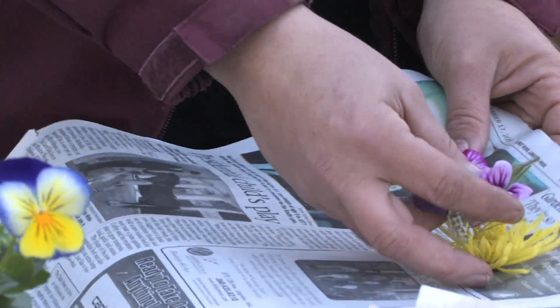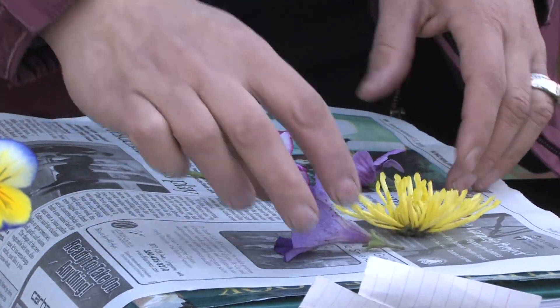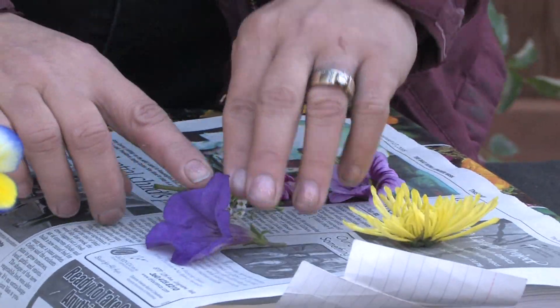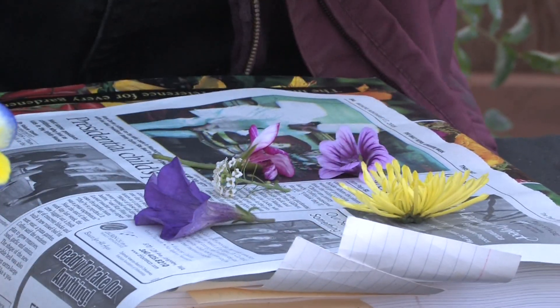You can always add more newspaper as well. I found that these are not very moist flowers — they're going to dry pretty easily and they're pretty thin. So when you place them, make sure that you place them so that they're going to squish down, and when they go flat they're going to look good.